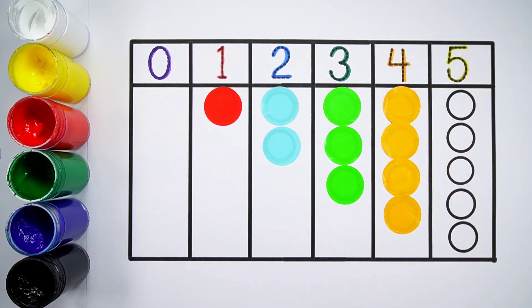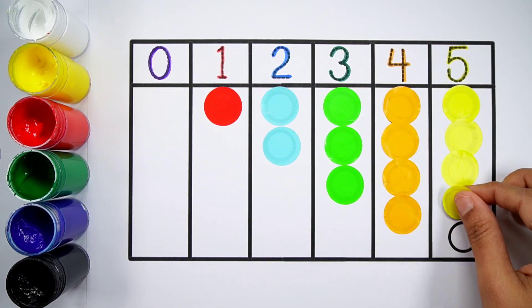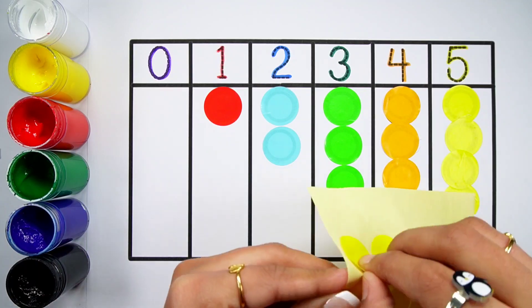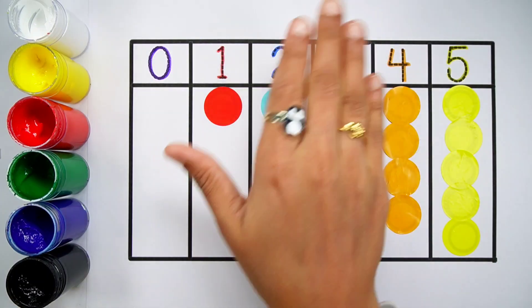Number five. One, two, three, four, five. Five balls. Thank you so much for watching. Don't forget to like and subscribe. See you next video. Bye-bye.